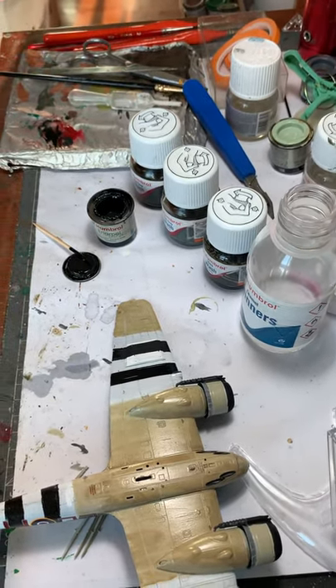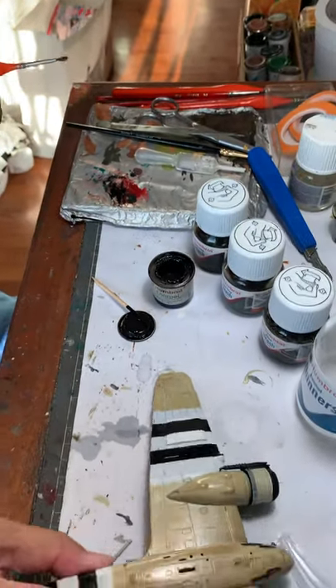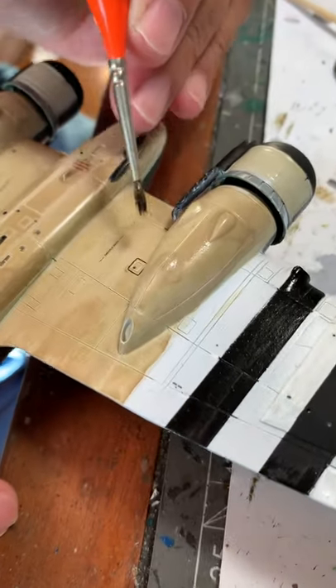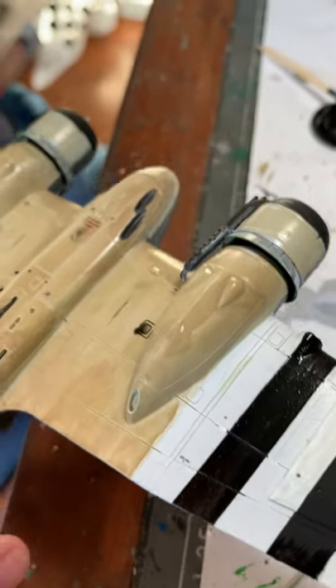And now that it's ready, we try to put the panel lines, which is quite simple. You take it like this and just put it over the point. You can see the panel lines coming up. And if it's too much, you just use a tissue paper to wipe it off.